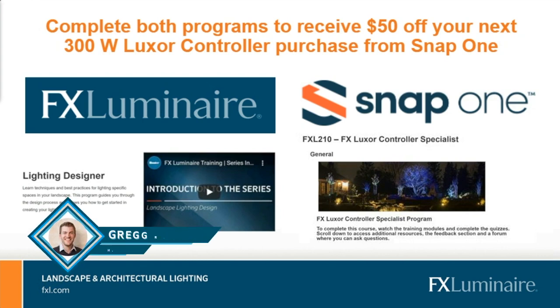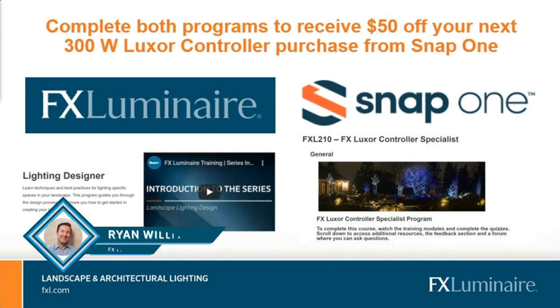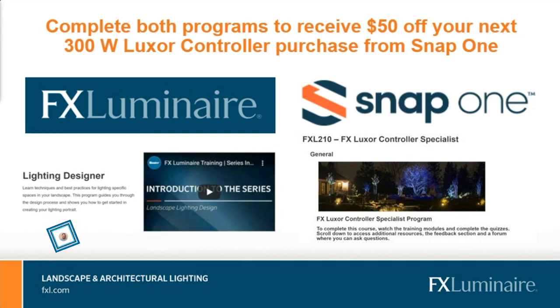We had a question from Michael: can you confirm that the Luxor transformer has an ethernet connection out of the box? Absolutely — the ethernet connection is in the back of the panel itself. If you do want the Wi-Fi connection, there is an accessory — you do have to purchase that antenna separately. But ethernet is free and right out of the box.